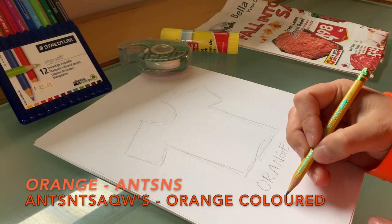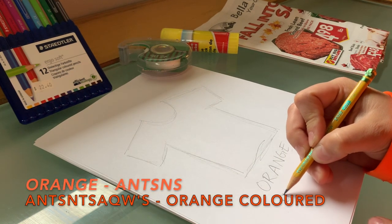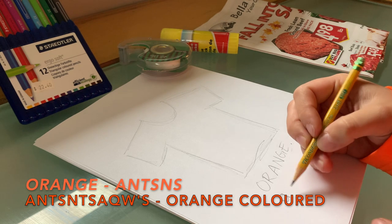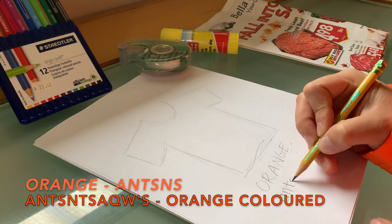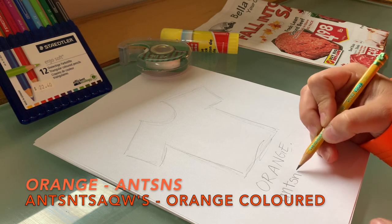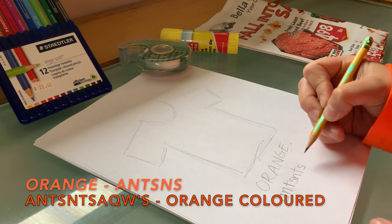Since it is Orange Shirt Day, we'll add some Nehiyaw here — the Nehiyaw word for orange. Here it is on the screen, as in the physical orange or the orange color.